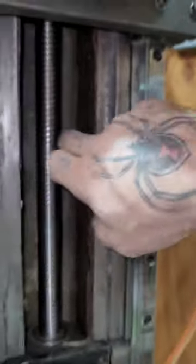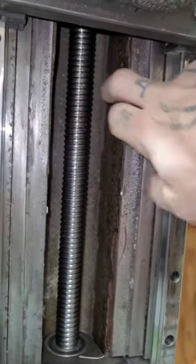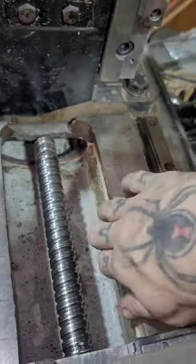In my part one of the mill build, I glossed over a lot of the changes I made to this machine — the modifications and what I did to make it better, or what I feel is better anyway. So I figured I would talk about some of them in case anyone is interested.